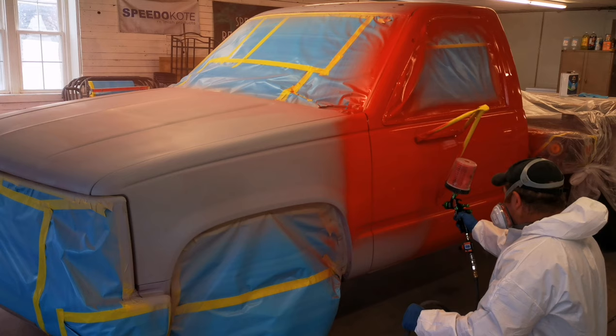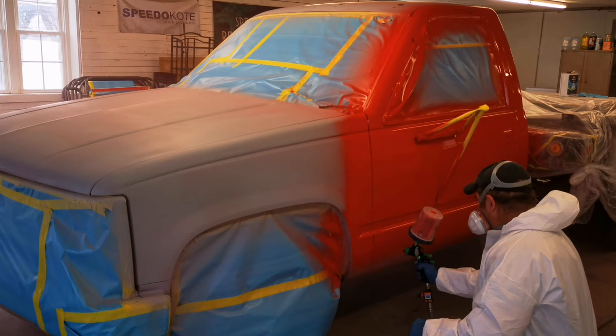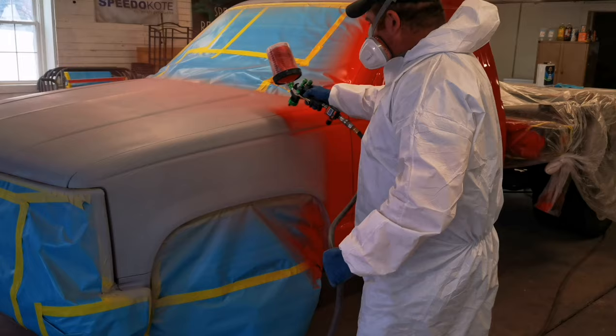I find with these single stage paints, once you get that ratio down and perfect, this stuff will really put out a smooth, glossy, show quality finish every time.